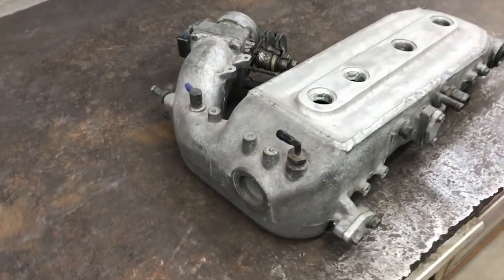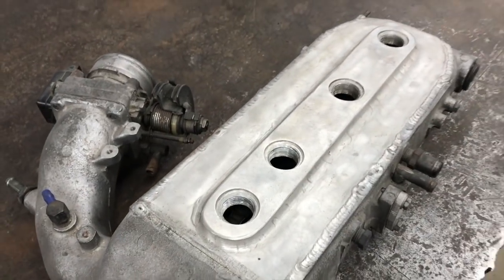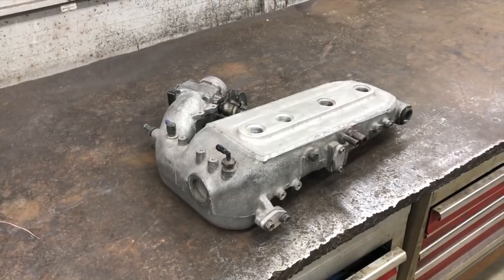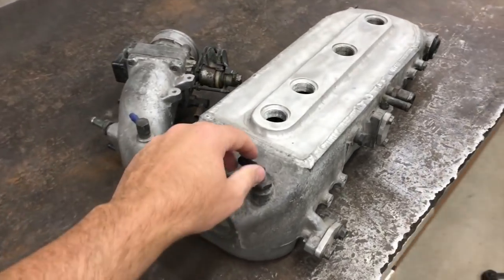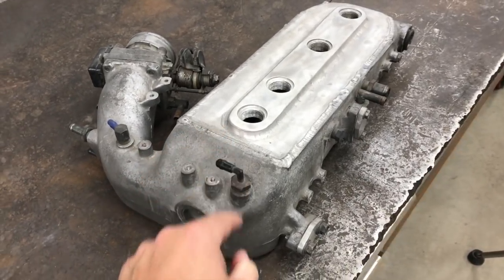Hey, what's up guys, this is Gary coming back to you from the Ramsey Custom Shop. Some of you may remember this intake — I worked on this about a year ago, maybe a little over a year ago. This is my son Matt and his friend Carlos, one of the two main stars over at the famous YouTube channel Everything Garage.